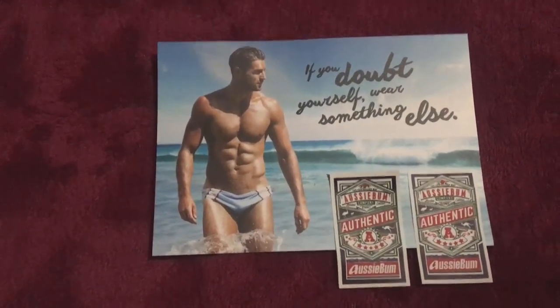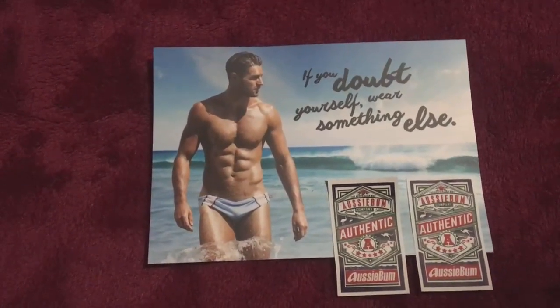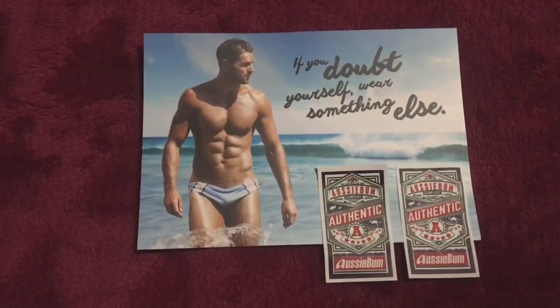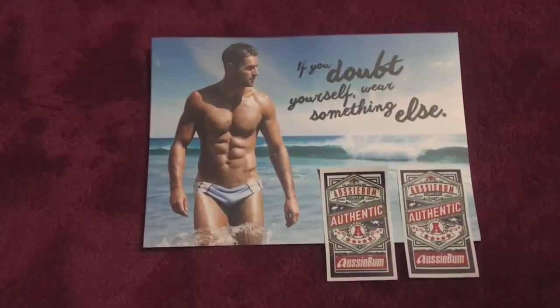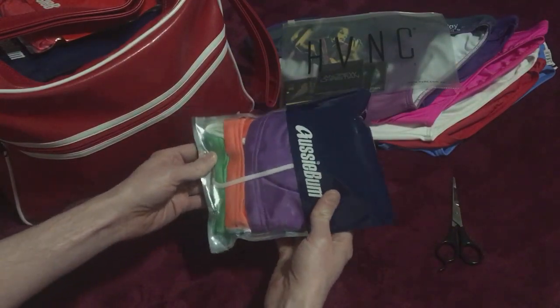I just wanted to do a little unboxing video because I know there are people from the internet who also love and collect Speedos. I've seen a few of those videos so I thought I'd just do one. AussieBums always come in a nice little package like that.